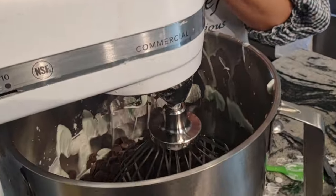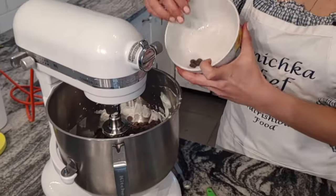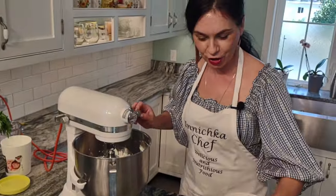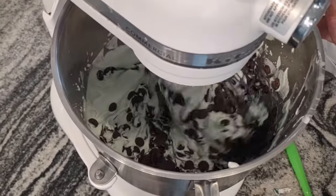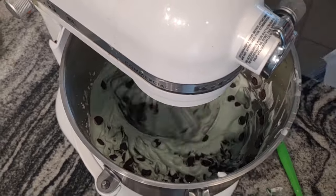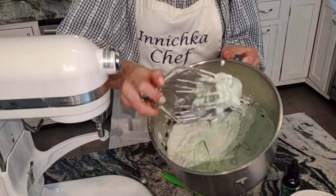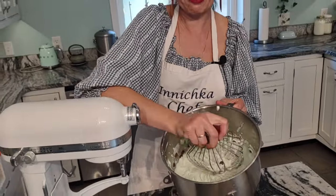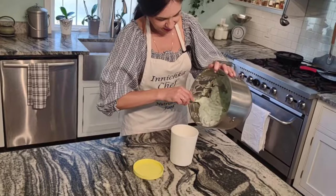And the very last ingredient: chocolate chips. I'm using a whole two cups of chocolate chips — a lot of chocolate! Look how green it is, and it has a lot of chocolate chips. Look at this beautiful ice cream.